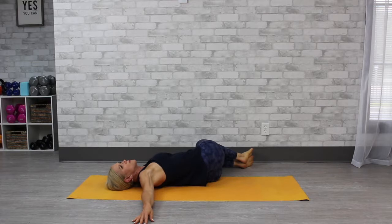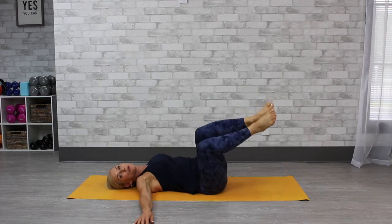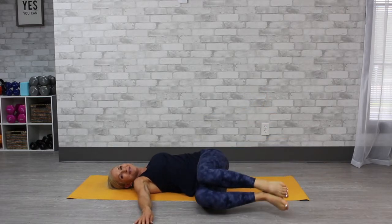Just hold it there. You can hold it for a couple of breaths, and then switch sides. Go ahead and toggle back and forth as many times as you want.